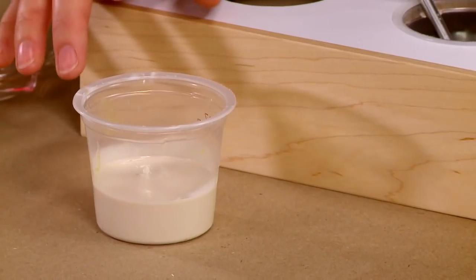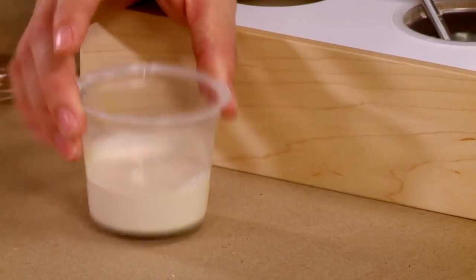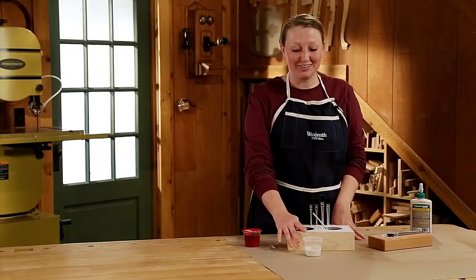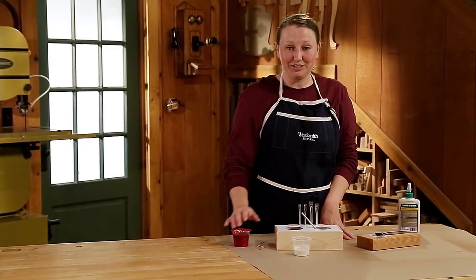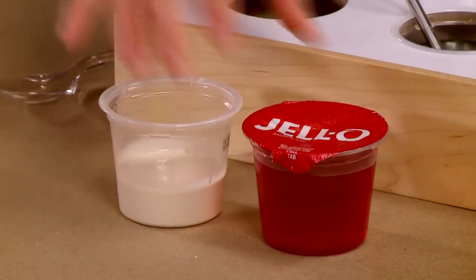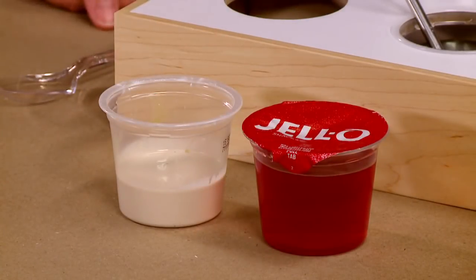The biggest advantage is the deeper glue cups. You can add as much glue as you need for those bigger projects. The great thing about these cups is they're easy to find — I found this in my own fridge, which means I have an unlimited supply of disposable cups.